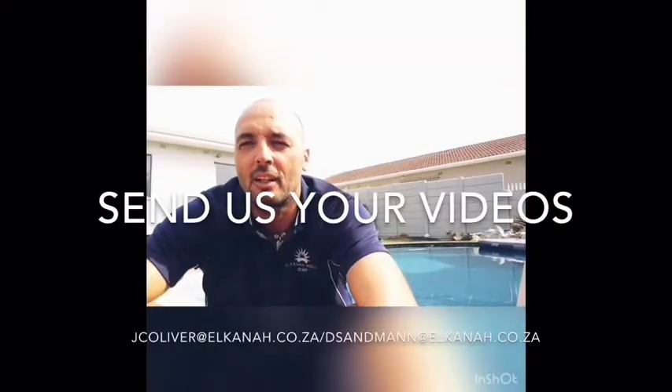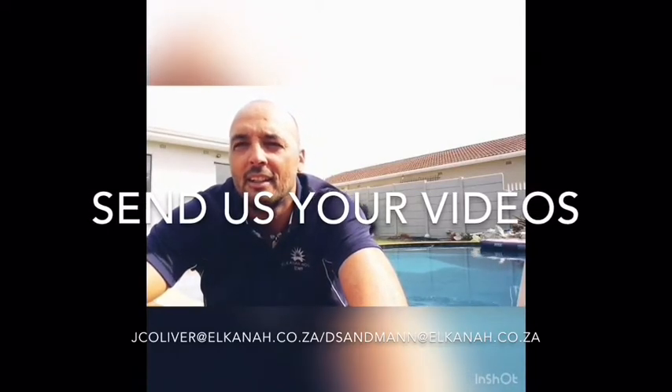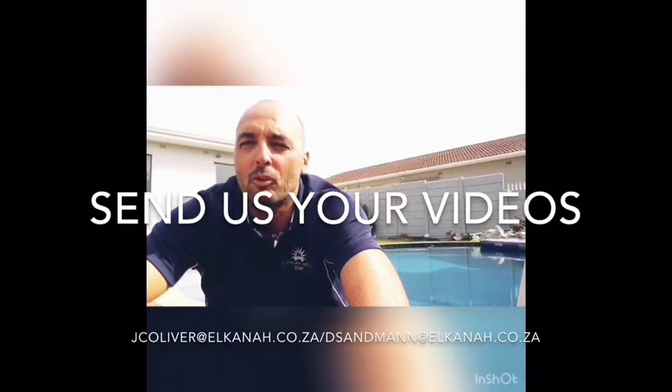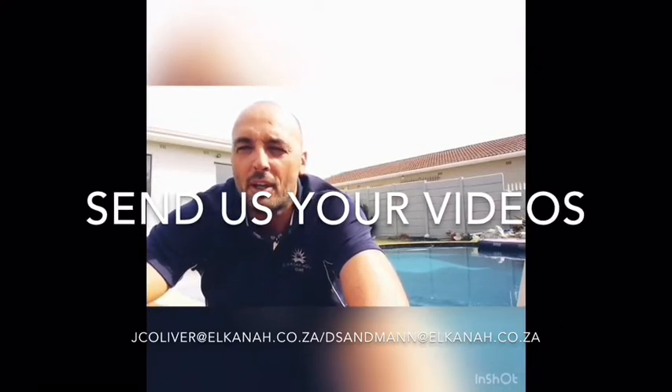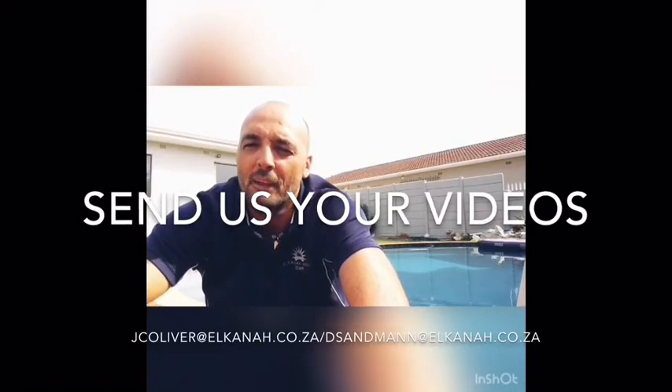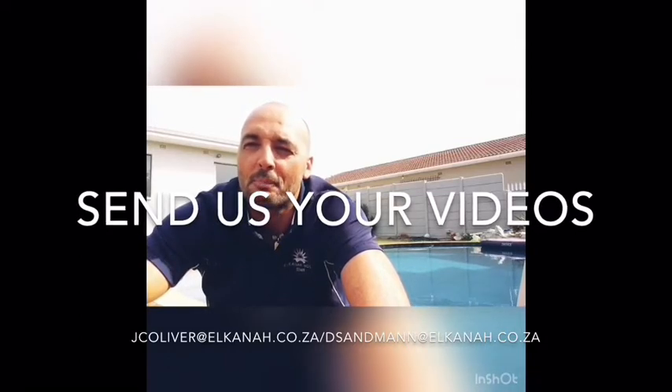Hey boys and girls, hope you're well, hope you're keeping safe during this period and enjoying your time with your family. I hope the online learning is going okay, because JC and myself will be hoping to challenge you guys and to do these exercises that we're uploading. They are fun-based and I'm sure that you'll be able to do them better than I did. I hope you enjoy them and stay safe.